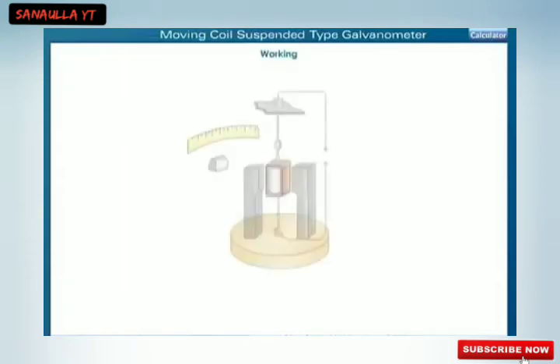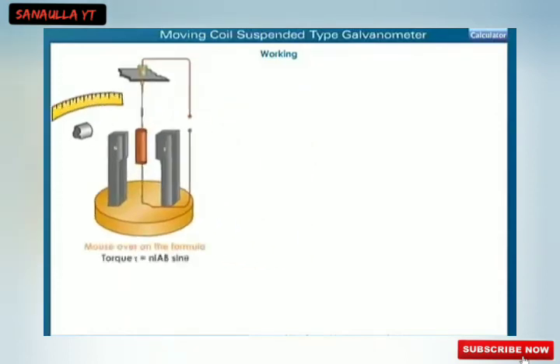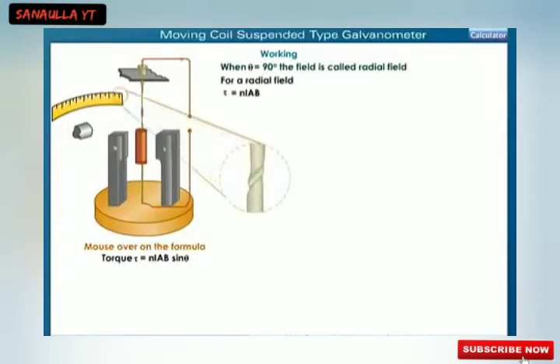When a current I is passed through the rectangular coil PQRS, the coil rotates due to a torque. The torque is equal to NIAB sin θ. Since the magnetic field is always parallel to the coil, the angle between the normal to the plane of the coil and the magnetic field is 90 degrees. For a radial field, the torque is equal to NIAB, which deflects the coil producing a twist in the suspension strip.